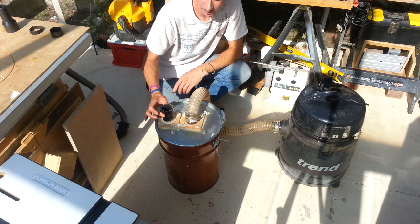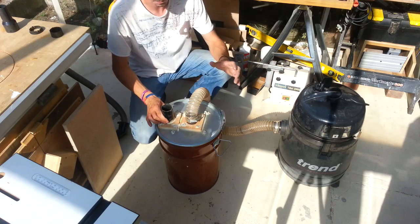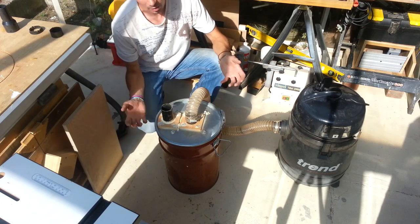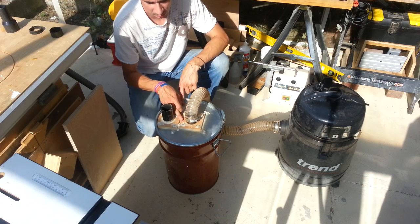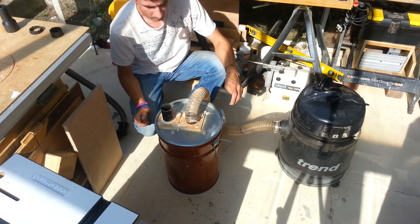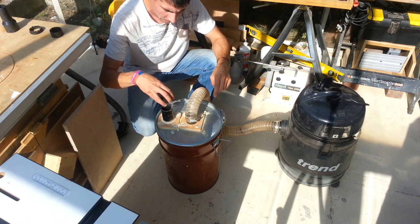Once you've worked out your fittings, find a piece of down pipe. It doesn't have to be exact — the tighter it is the better the apparatus works, but small inconsistencies can be sorted out with a bit of silicone sealant or sealant adhesive, which is even better because it sets up nice and strong.